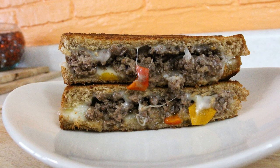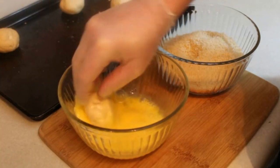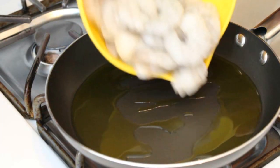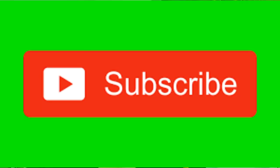Hey everybody and welcome back to It's Only Food with Chef John Polite. Today we're going to be showing you how to make a ground Philly cheesesteak melt. Thanks for watching — if this is your first time, please go down below, hit that subscribe button, and then hit that notification bell to be notified each and every time I upload new content. We're going to be making a ground Philly cheesesteak melt, or Philly cheesesteak grilled cheese.